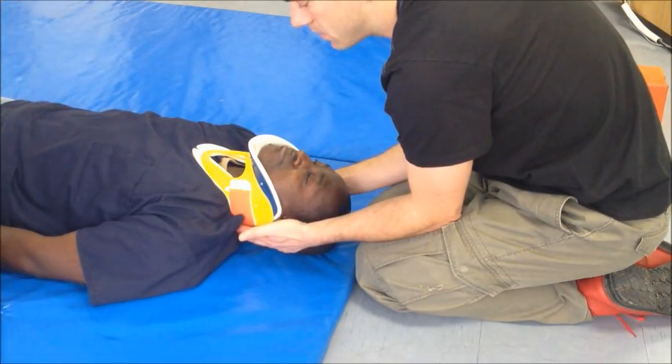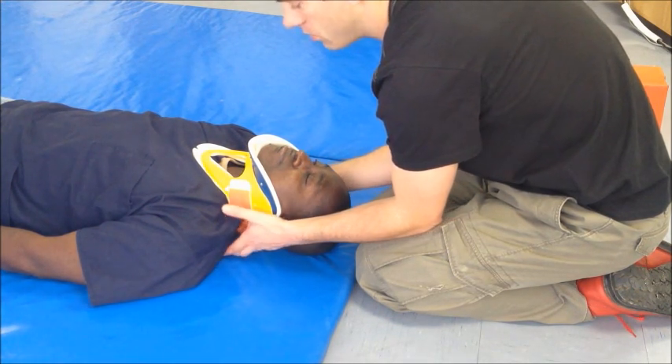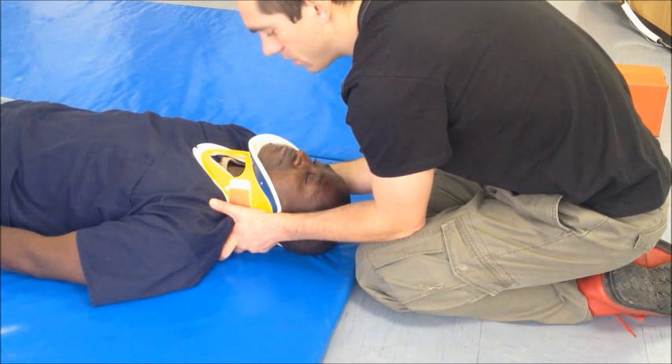Please keep in mind that this does not provide 100% immobilization of the spine. If an extra person is available, continuing manual immobilization around the rigid C-spine collar is a good idea.